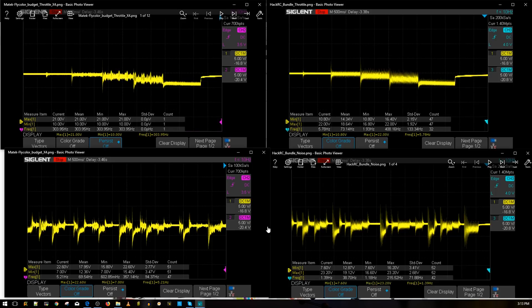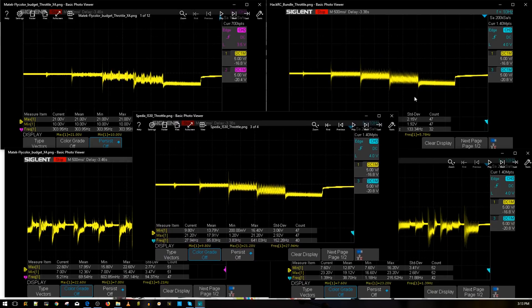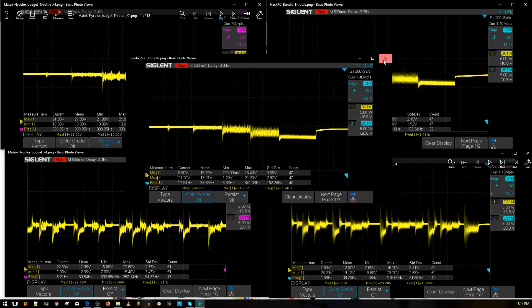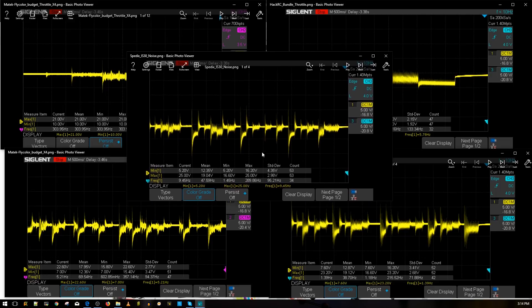Looking at the simulated aggressive flight maneuvers, the FlyColor did slightly better than the HackRC — the lines are much tighter and we're getting fewer voltage spikes and drops, which is exactly what we want. In terms of budget ESCs, these two are phenomenal. The next one is the Spedix iS30 — it used to be a premium ESC but is now considered budget. Comparing all three, the results are very good — absolutely phenomenal.